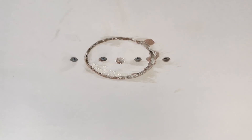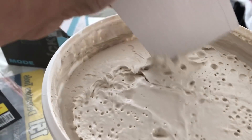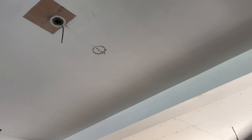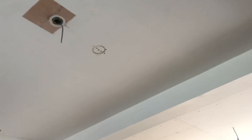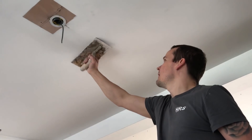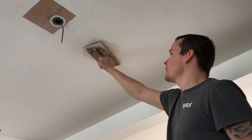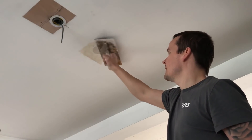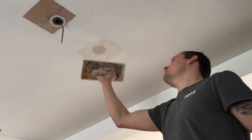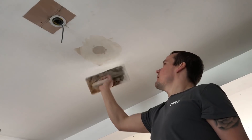That expanding foam has gone off nice and hard now, so simply you can give this a skim over with your ultra-fine filler. Because I do a lot of this sort of stuff, I go for this ready-mixed filler — you can see how fine this is. I've got my plastering trowel, but you can use a normal filling knife. You basically want something that will cover the whole thing in one swoop, rather than trying to fill little edges. Go in each direction and it will fill the holes and crevices evenly. Take off the excess, let that go off, and we'll give it a final fill after that.